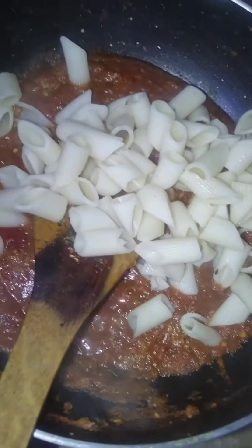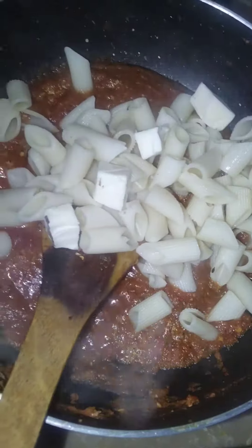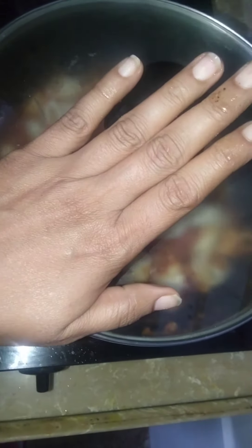Add boiled pasta. Add some cheese cubes and cover it. Wait for 5 minutes more.